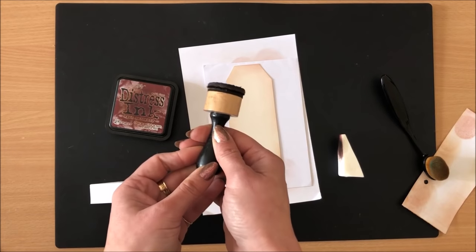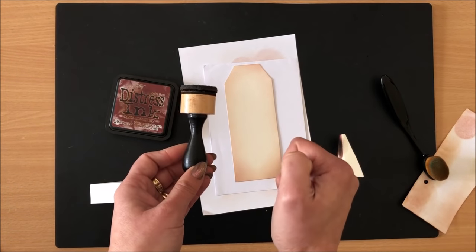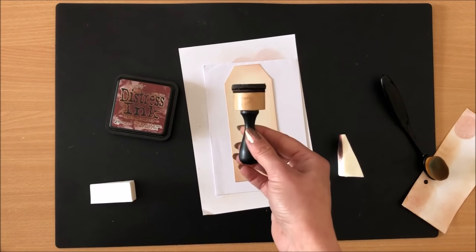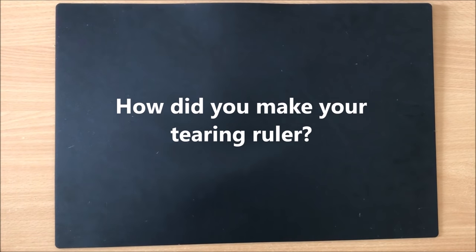You can even make your own ink blender — get a cork from a wine bottle and glue some felt onto it and there you have an ink blender. You don't have to buy one. I crafted for many years without having an ink blending tool, so it's absolutely doable.